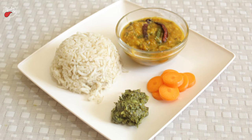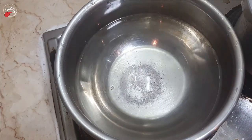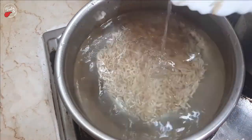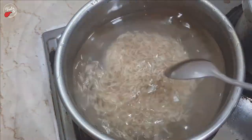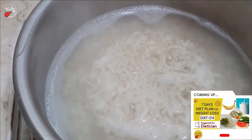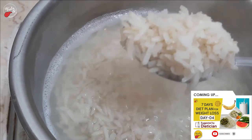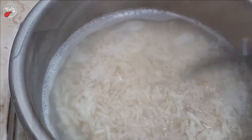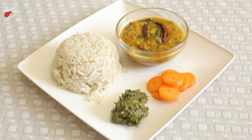Let's see how to make brown rice. In boiling water, add a pinch of salt and 80 grams of washed brown rice. Cook for 15 minutes, then strain the water. Finally, the brown rice will be ready. Now let's see how to make green sorrel pickle.